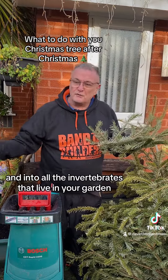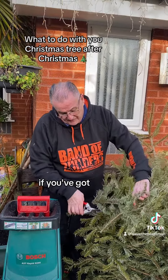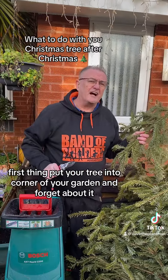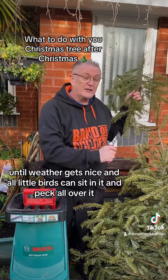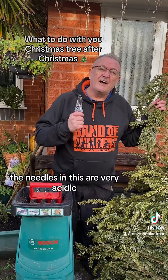It needs to go into all the invertebrates that live in your garden. So if you haven't got a shredder, first thing — put your tree into the corner of your garden and forget about it until the weather gets nice, and little birds can sit in it and peck all over it.